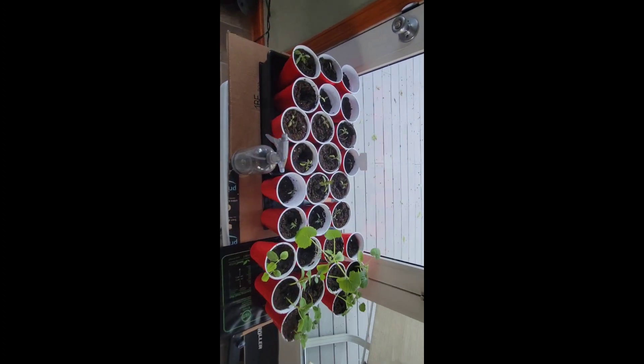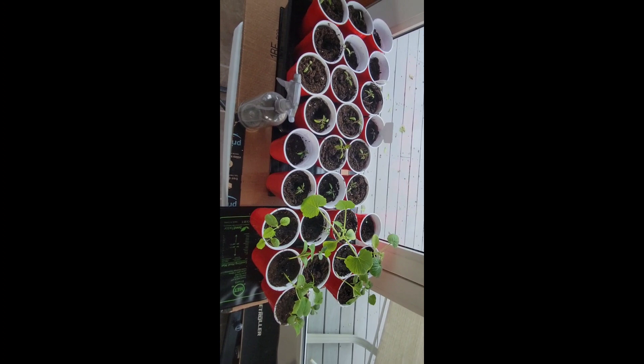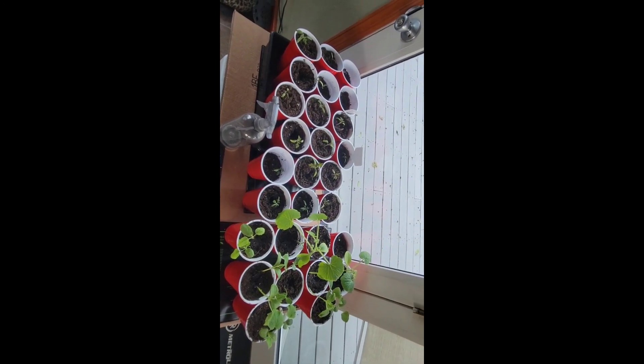I just set them outside on my sun porch with some natural light. You do see I have some heating pads underneath, just because it's going to be chilly the next couple nights. Otherwise I don't do anything special.